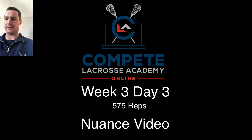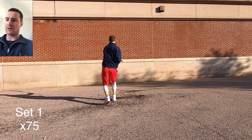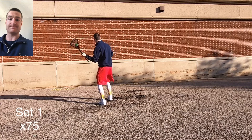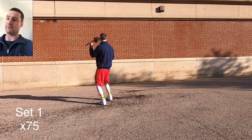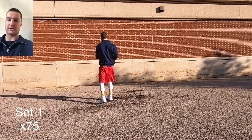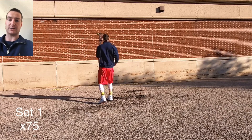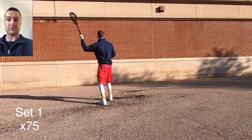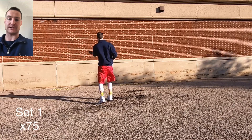Welcome to Session Nuance, Week 3, Day 3. We are starting off with a three-part series — top hand only — and we're going to rotate between overhand, straight over the top, three-quarters, and then side-on. We want to make sure there is a clear and distinct difference between all three of these release points. Let's make sure we're trying to catch into the next release.